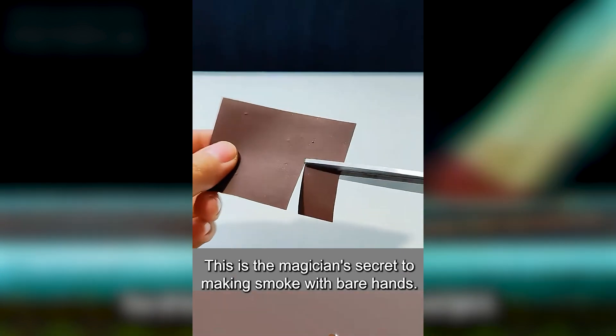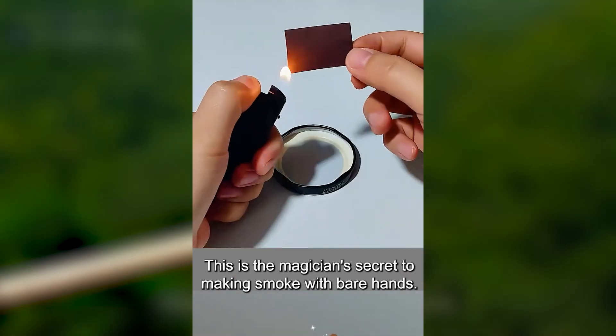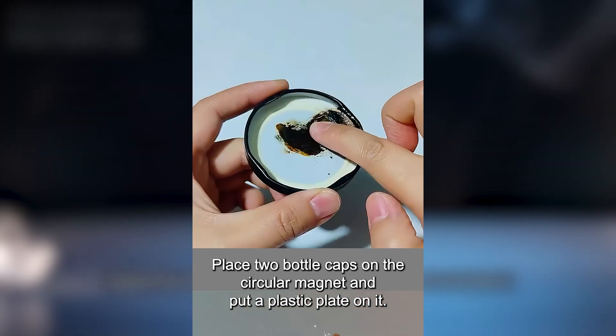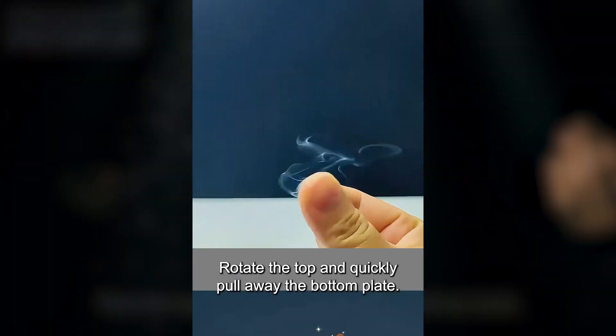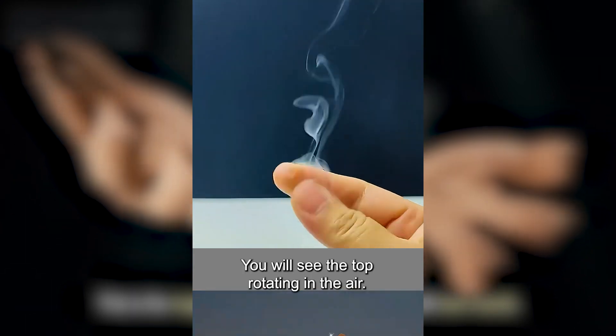Tear off the ignition paper on the matchbox and light it. When it burns, it will leave a brown oil stain. Apply it to your fingers and rub it a few times to produce white smoke. This is the magician's secret to making smoke with bare hands.